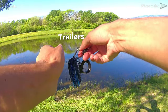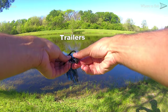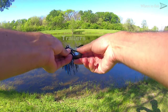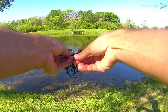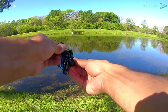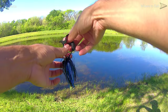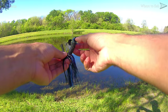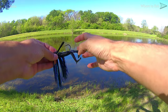The last rigging technique we want to demonstrate is how to rig up a soft plastic trailer to baits like jigs and chatterbaits. Begin by pushing the top of the plastic through the hook point like you would a Texas rig. The shank of the hook for baits like jigs is often much longer, so you're going to be threading the plastic much further up the hook. When you think you've threaded it through far enough, push the hook point out and continue sliding the plastic all the way up the shank until it's secure.